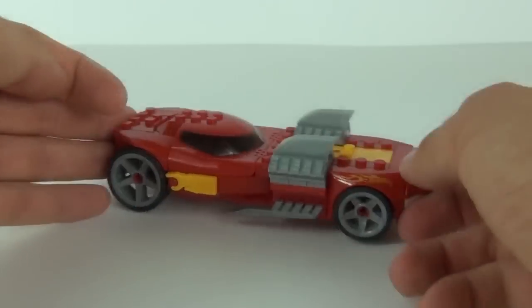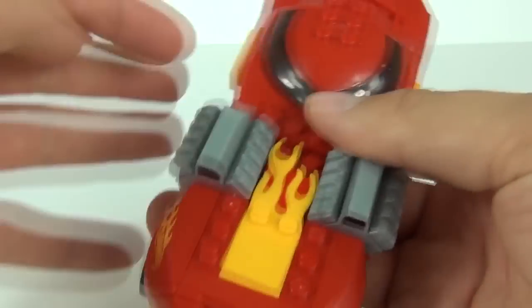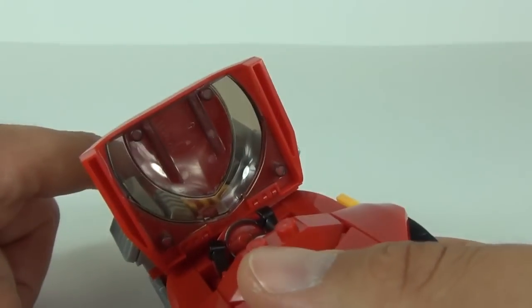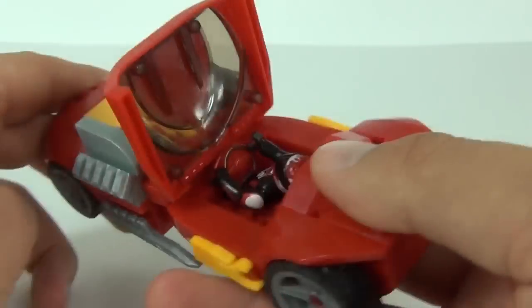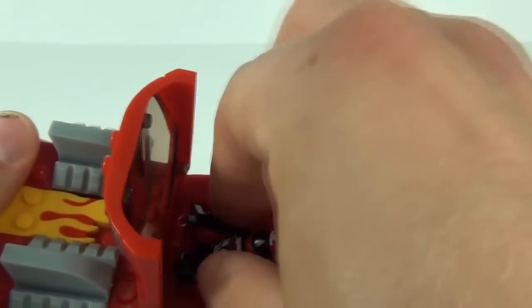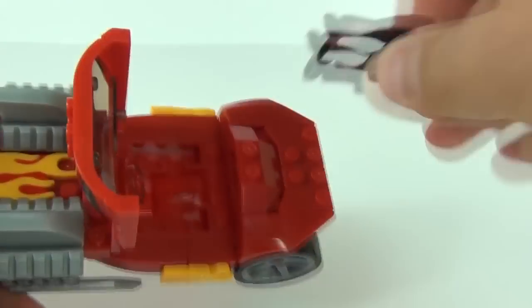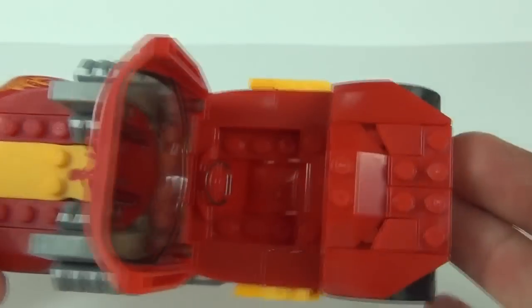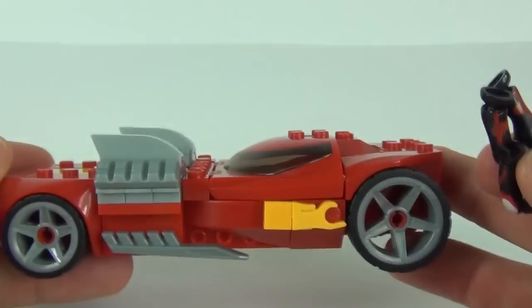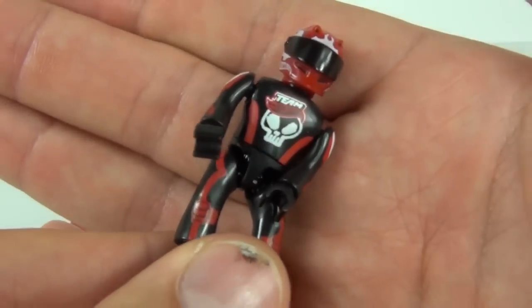This is a fully functional vehicle — you can use this as a pretty cool play toy and it is very sturdy as well. The cockpit section will flip up like that, and you can see the translucent piece for the glass. The minifigure sits in the cockpit section, though it is a very tight fit — as you can see, it was a bit of a struggle to pull the minifigure out. The driver's seat section folds back down.